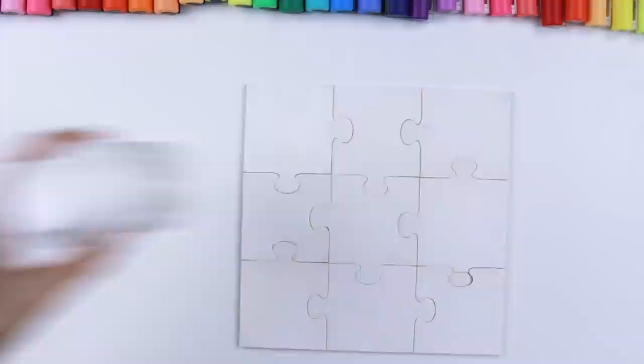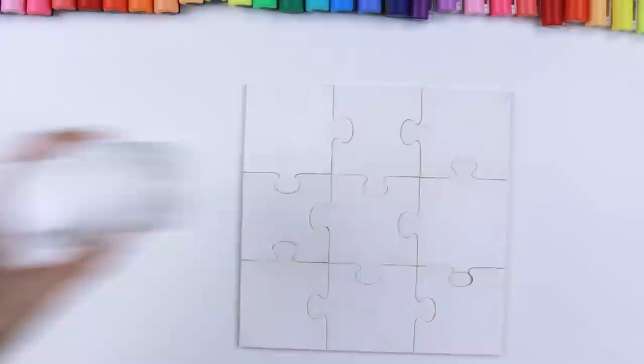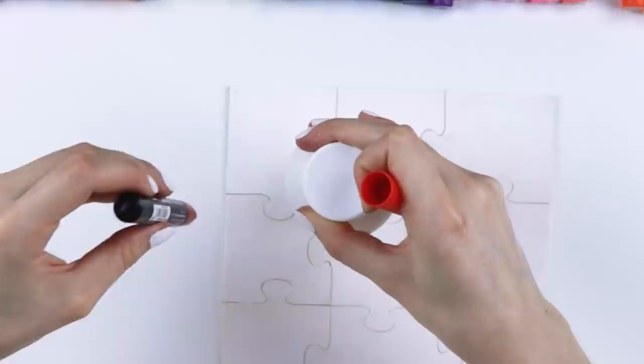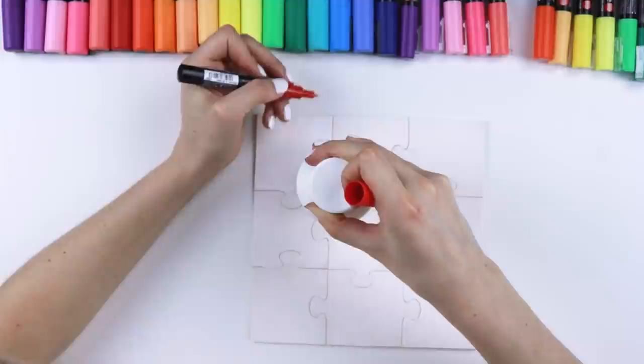I'm on the hunt for a certain kind of object — this kind of object. Let me just show you. I have something really cool in mind, but I do need a perfect, perfect, perfect circle. This isn't a perfect circle. This is not working. You might be wondering: Mira, why did you take a bottle of gesso and draw a giant red circle, not even in the center of your puzzle?